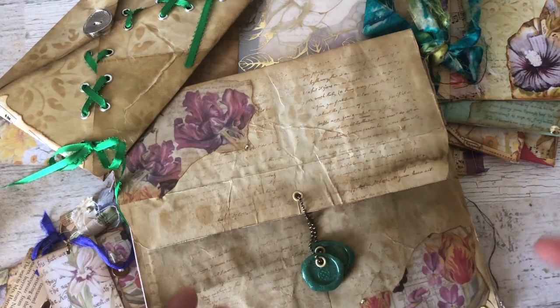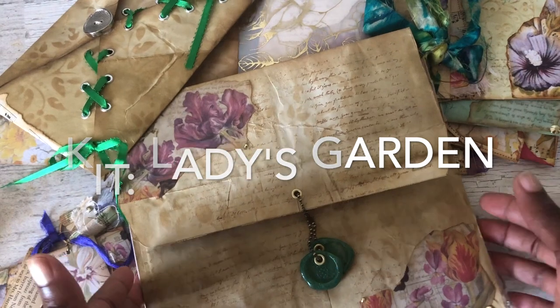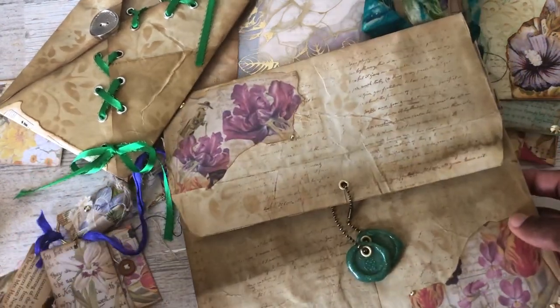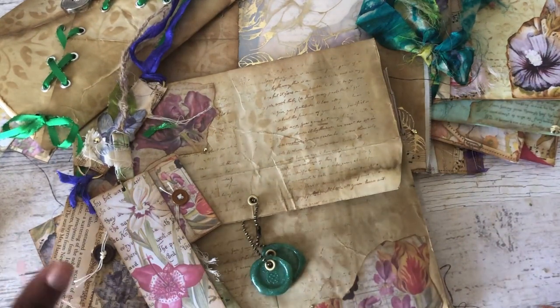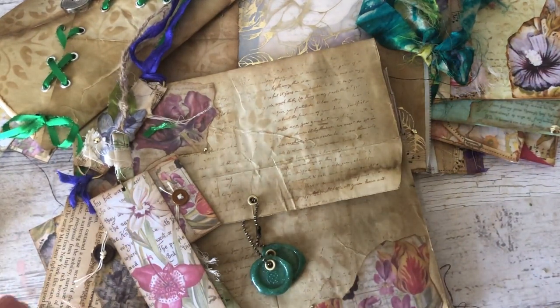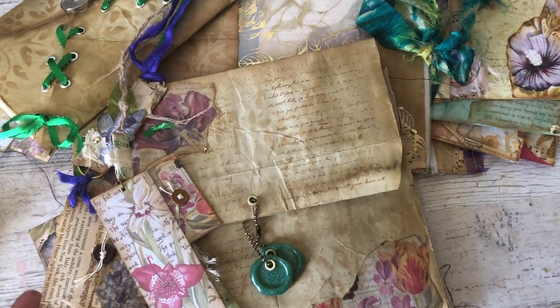The papers that I used are a really pretty vibrant kit. It has a lot of flowers and things that you can fussy cut, and tags and envelopes. So it's a really big kit and I loved working with it.